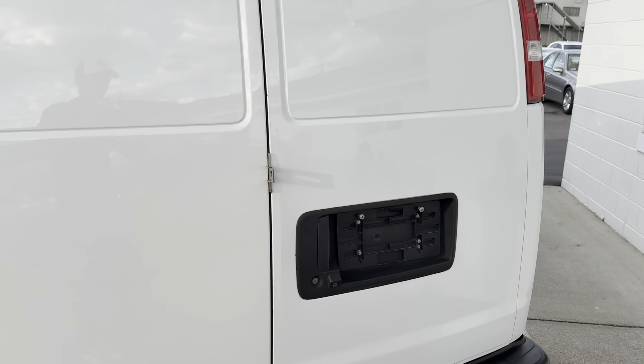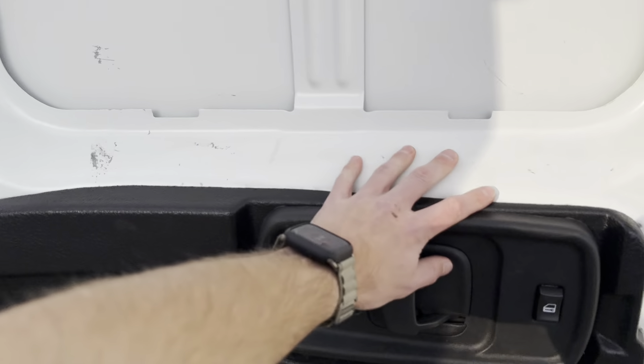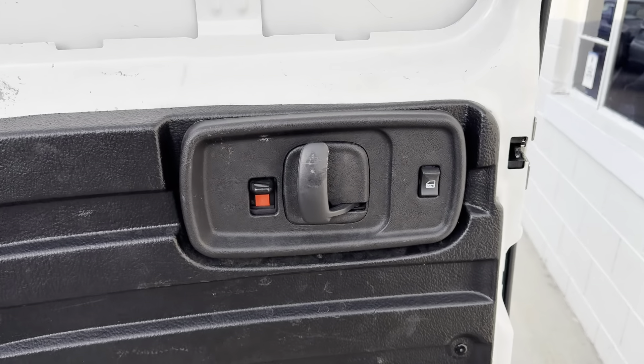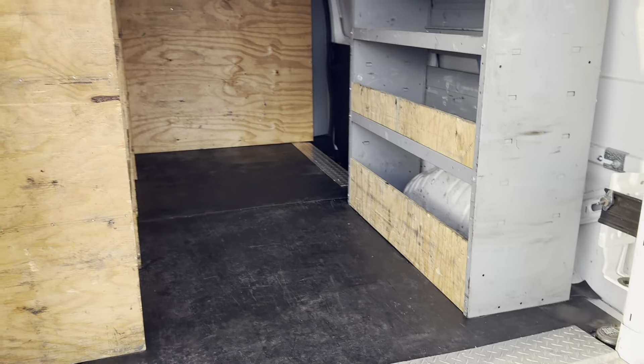We've got the dual rear doors here — here's your little camera. The doors also open up all the way. You've got your handle and lock on the inside of the door as well, so you can open it up from the inside.